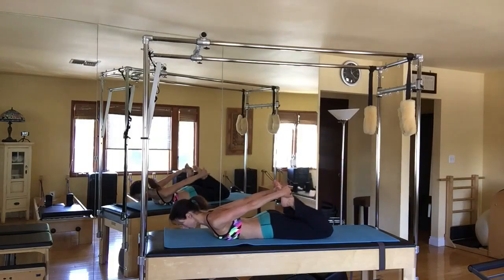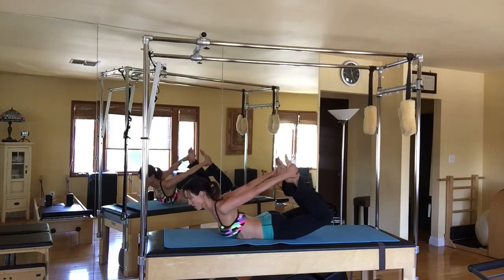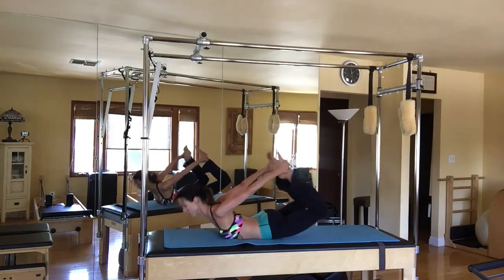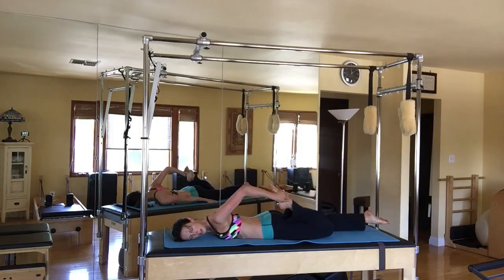Start on your belly, grab the left ankle and right ankle, lift your chest, roll the shoulders back and down. Exhale forward, inhale to lift, really pulling those heels towards your tush, and balance.